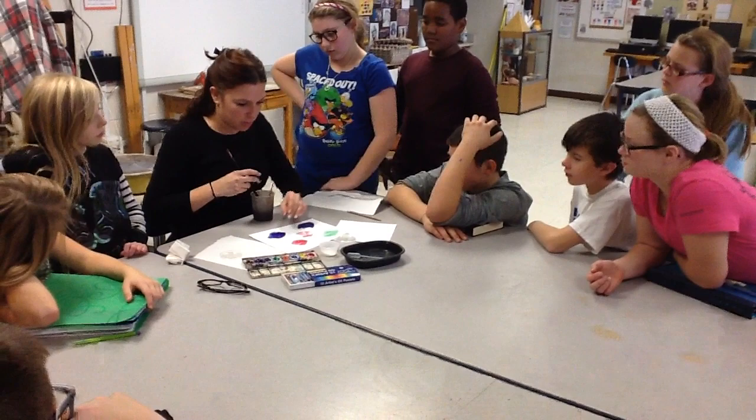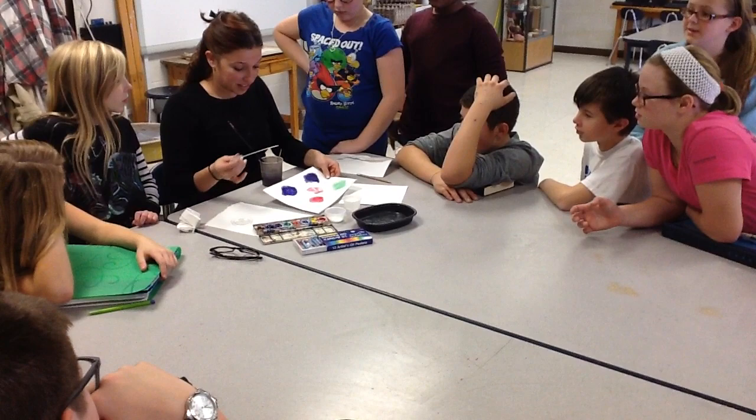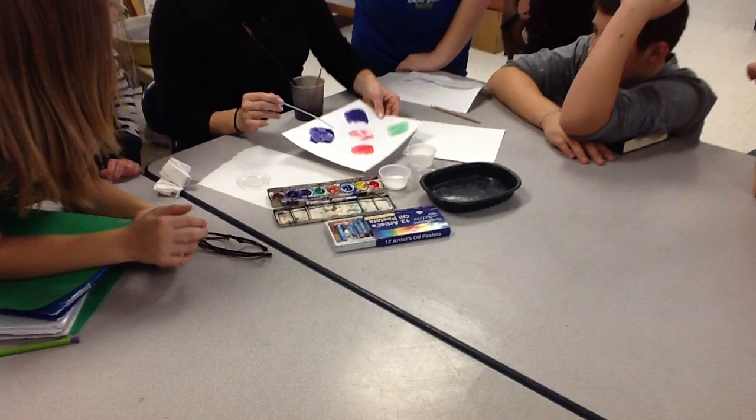Purple looks cool, right? Alright, now what do you think is gonna happen with this one? It's gonna make it all wet? Yeah, it's gonna spread. I think it's gonna bubble. So it kinda does spread out, but it also takes away a lot of that color in that one spot.